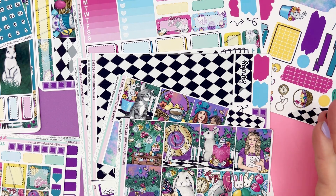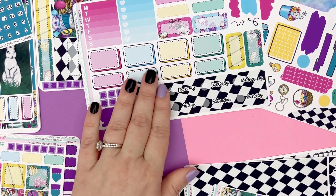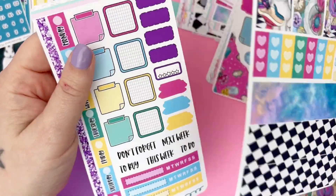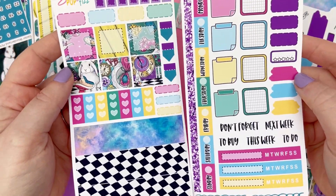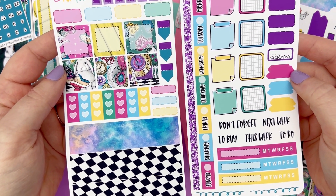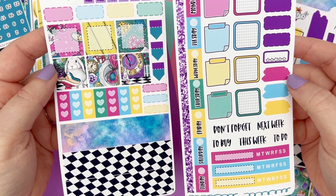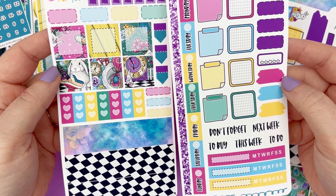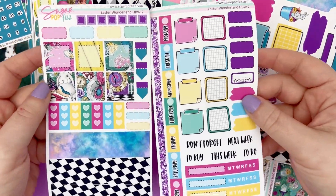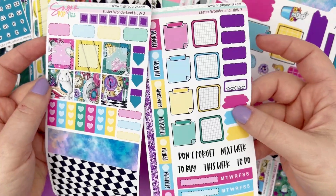Next is the Hobonichi Weeks kit, which didn't change — it's a two-page kit. You get all the same stuff as last year: full boxes, pattern boxes, bottom and top washi, little checklists, date strips, habit trackers, little scripts, stitch boxes, and rounded grid boxes. Nothing's changed — it's got all the basics, pretty straightforward.